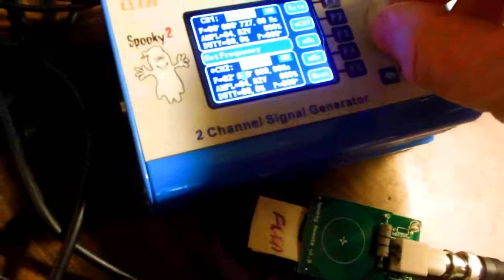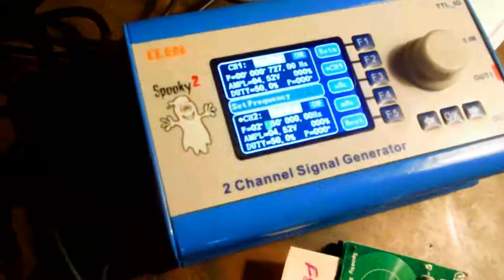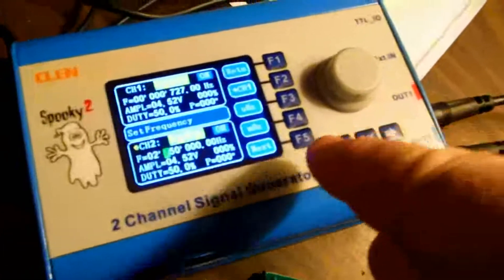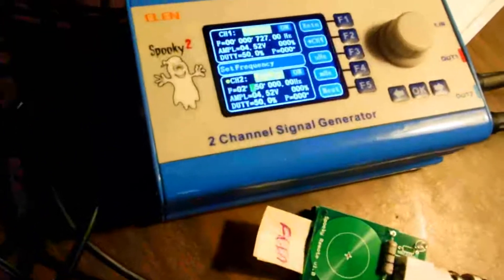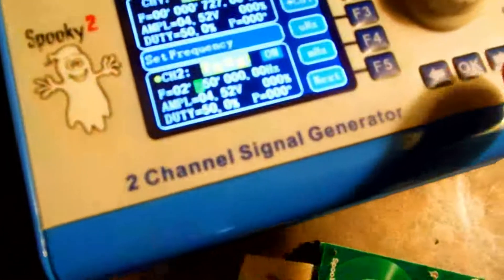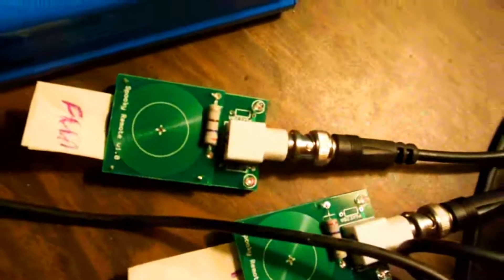Two thousand seven hundred fifty — there it is. You have to switch it; you move the integer over using these arrows and you can turn this knob and adjust it manually. So 2750 is supposedly the death ray for fleas, going out output number two, channel two, which is this wire here.